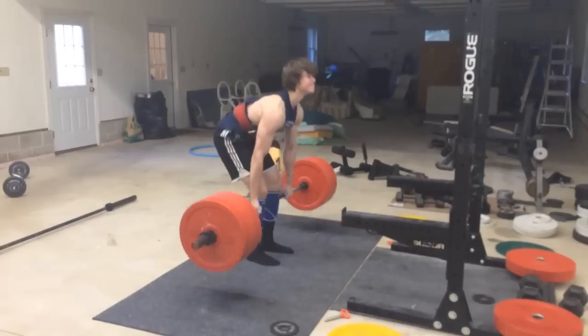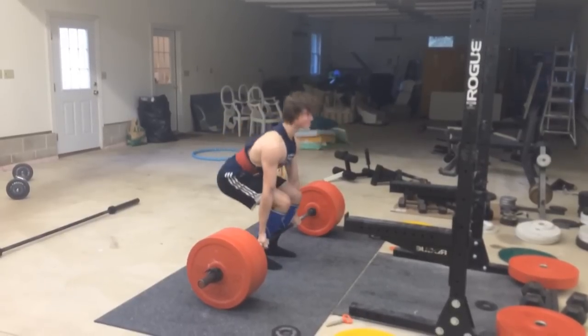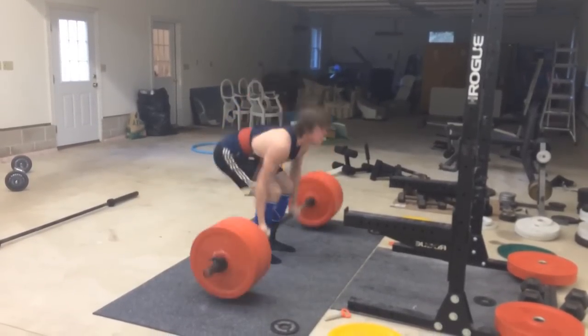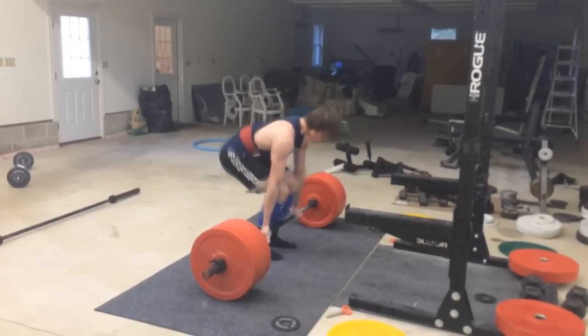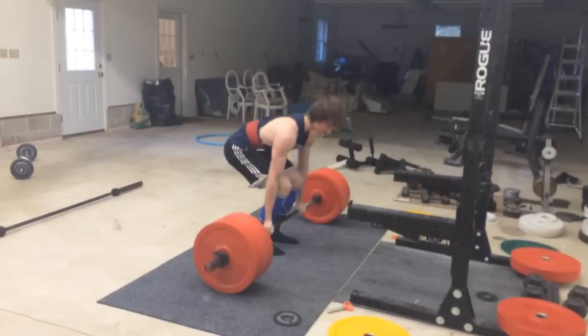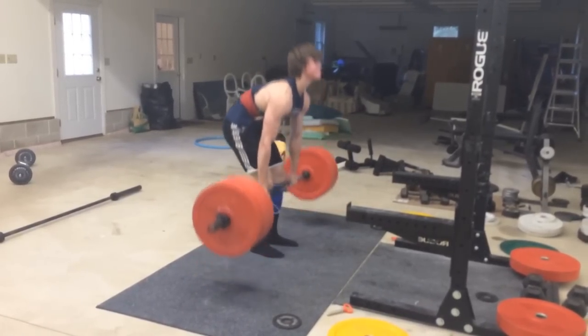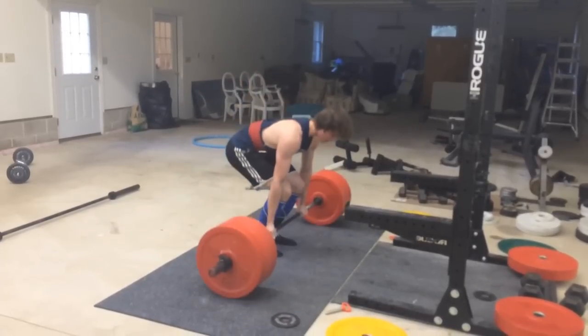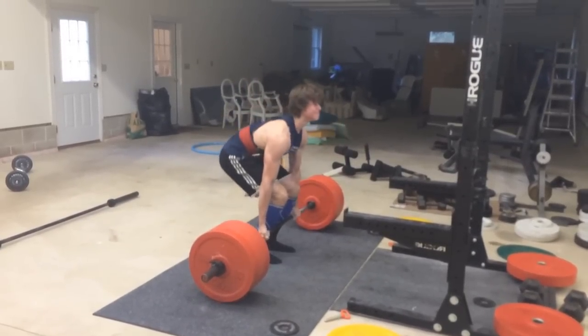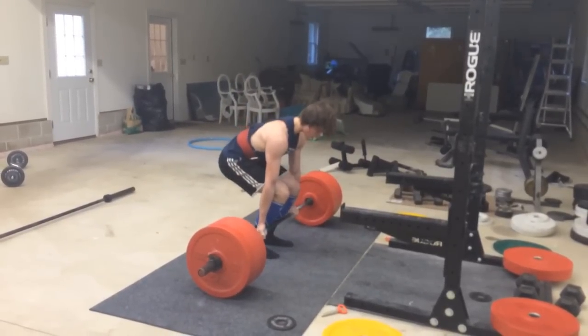And this is three months later, me getting 315 for 10. This was towards the beginning of the first 4-week cycle of the power program. And I got an inzer belt — it's a red 10mm single prong lever belt, I believe that's what it's called.